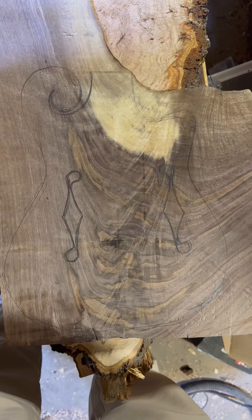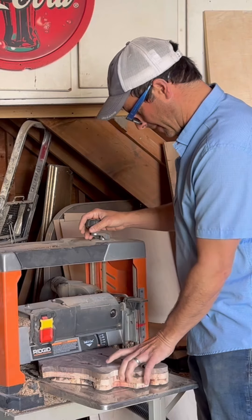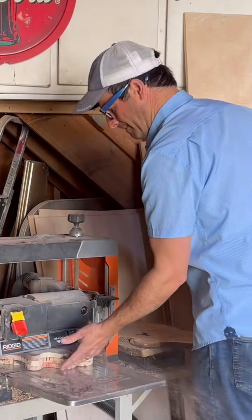Look at that top. If I can do that, that's going to be stunning. Through the planer — let's see if I can take it down a little bit. That's going to be pretty sick.